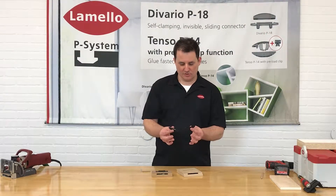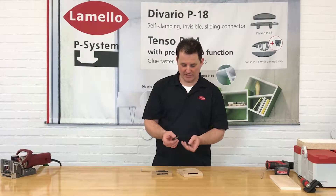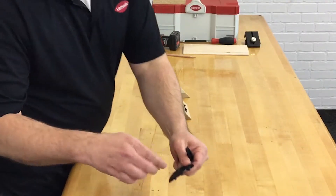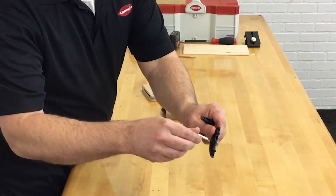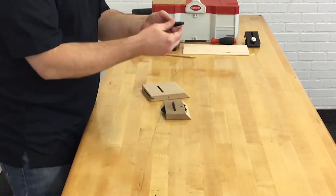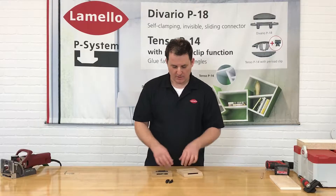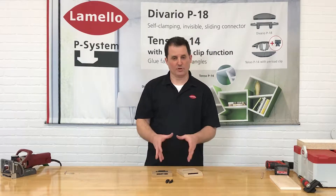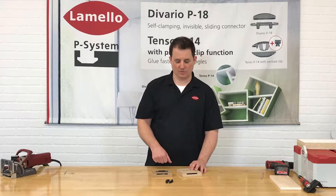Hi, this is Chris. I'm here to introduce you to the Clamex P14 connector. The Clamex connector has an internal cam lock, engages into the other half of the connector, and it clamps with 200 pounds of clamping force. So it's a nearly invisible removable self-clamping connector that you can put a joint together with and not have to use glue.